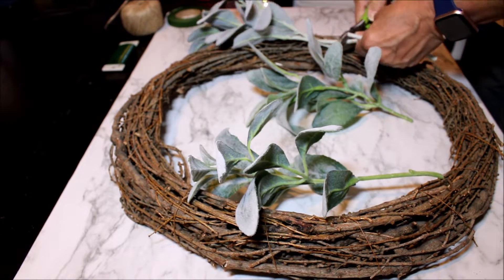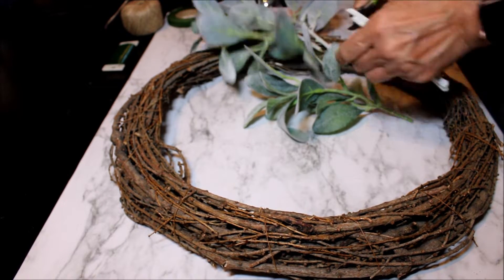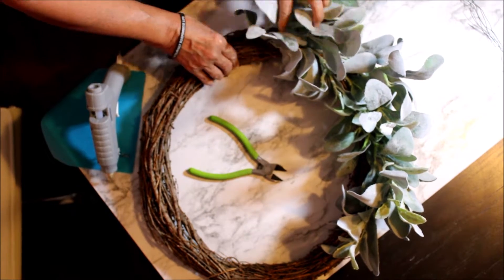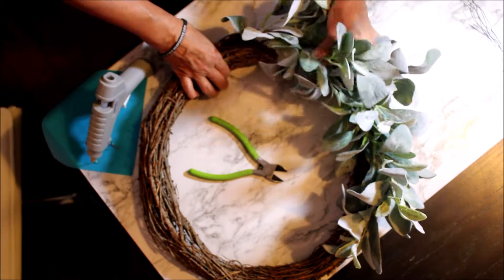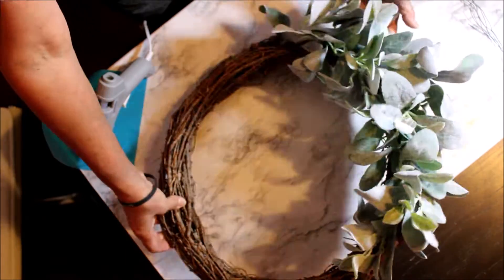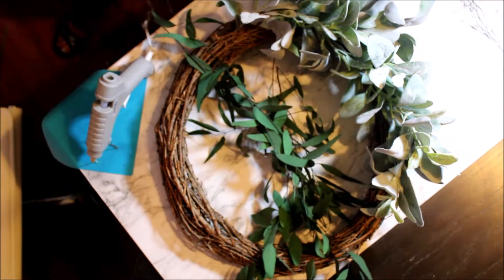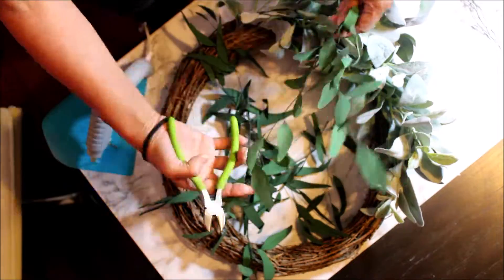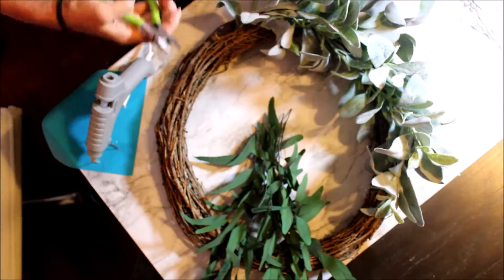This design is going to be just half of the wreath, and I'm going to add a bow on the bottom later. It's starting to look full already. I'm also going to add the green leaves, and they're going to give a little bit more dimension and contrast to the wreath because they are a little bit darker in color.